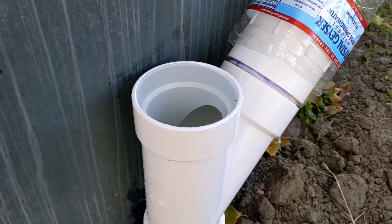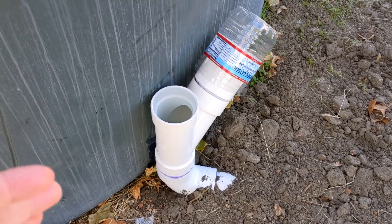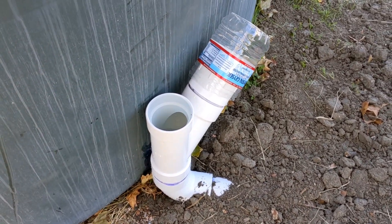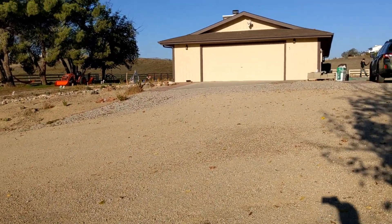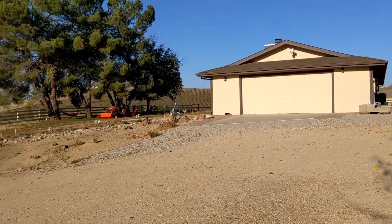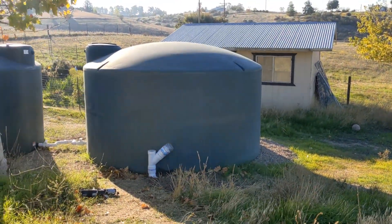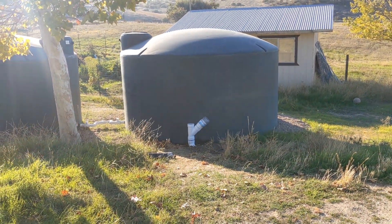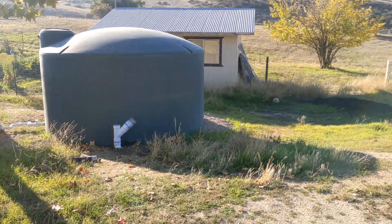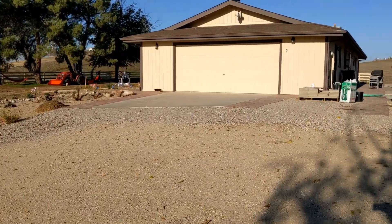This system of water collection is called a wet system because the water will be in the pipes all the time. It works according to the laws of gravity because the house is located on a hill at a higher elevation than the water tanks on both sides. You can do it easily here because Paso Robles has lots of hills. The other system you can use is called a dry system.